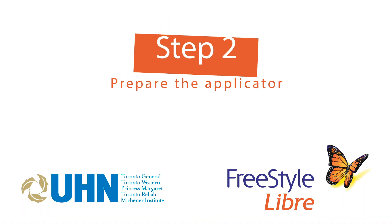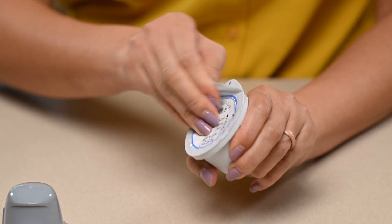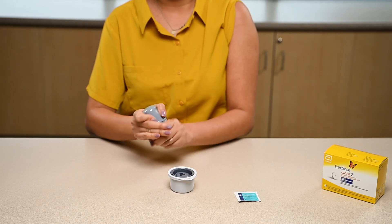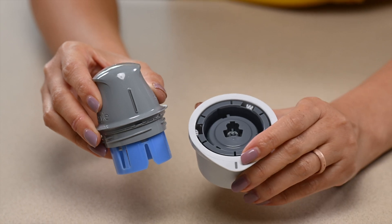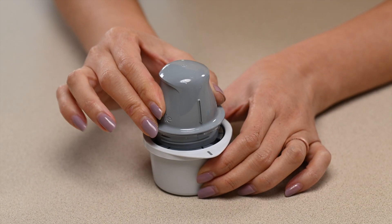Step 2: Prepare the applicator. Peel the cover off of the sensor pack and place it on the table. Unscrew the cap from the bottom of the sensor applicator. Line up the mark on the sensor pack with the mark on the applicator. Press down firmly on the applicator.